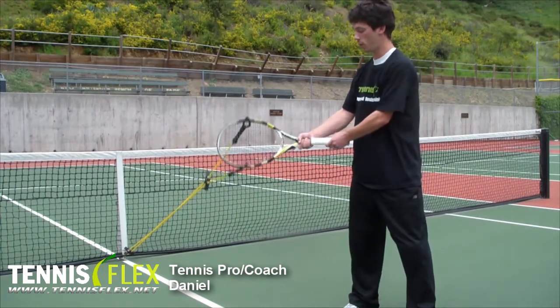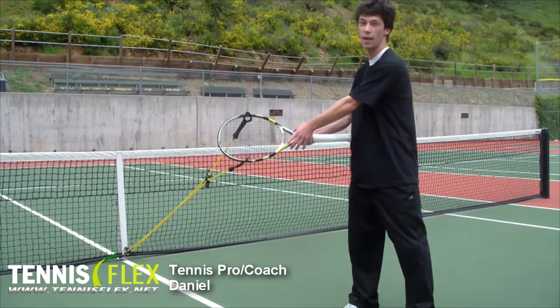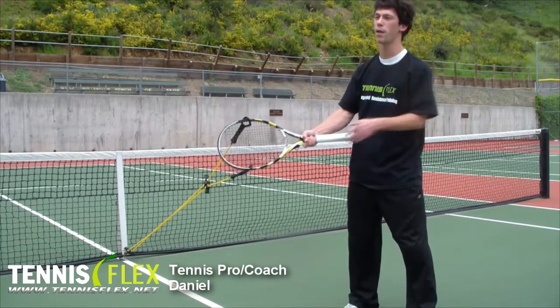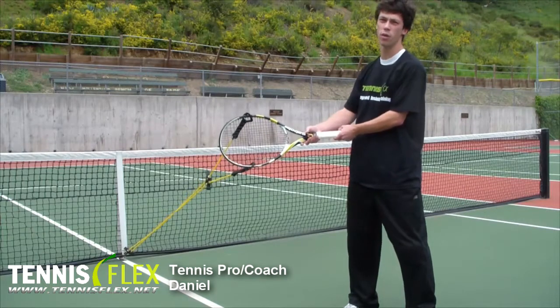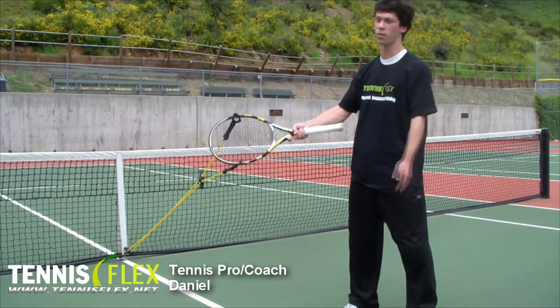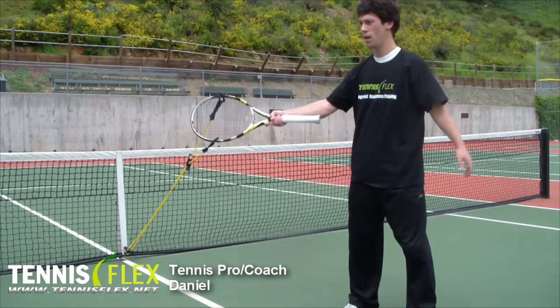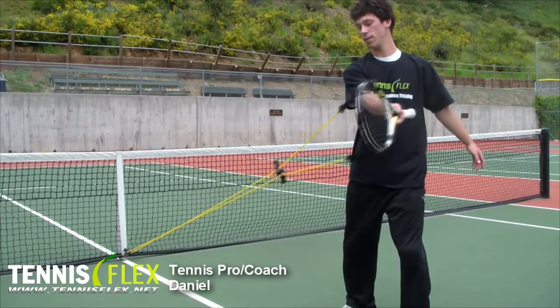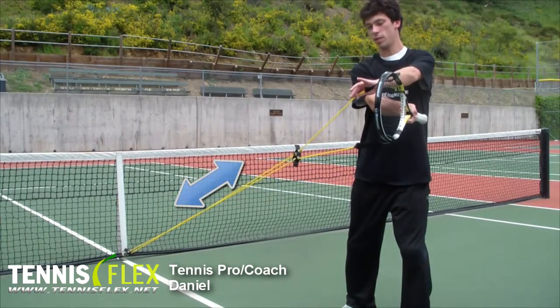When you start, you want to make sure that your hand is at the throat of the racket — it provides the least amount of resistance to start. As you get better, you can slide further down the throat. When you feel more comfortable with your strength, always start at the throat. For exercising, simply extend until you feel this tension, this resistance.